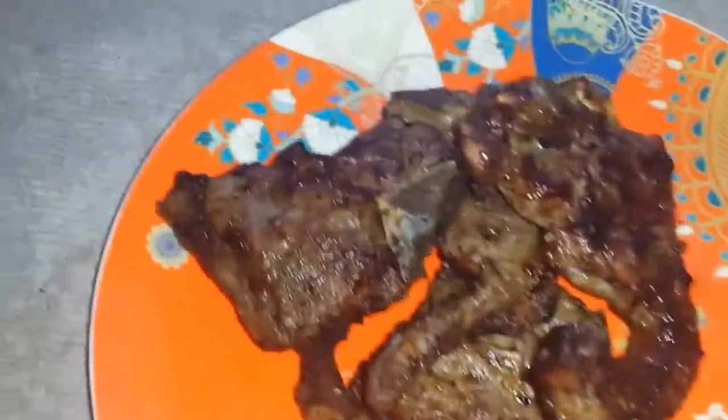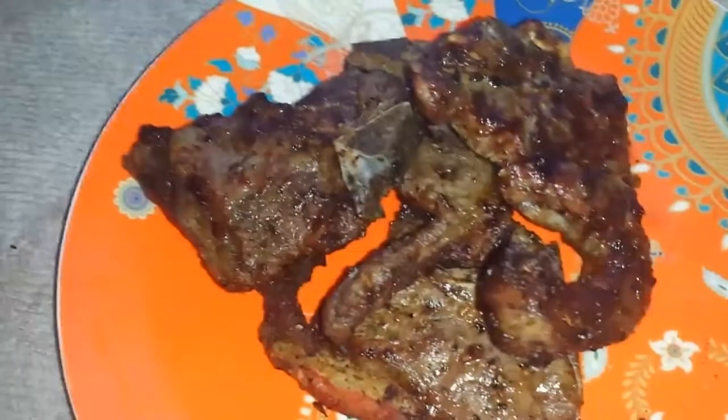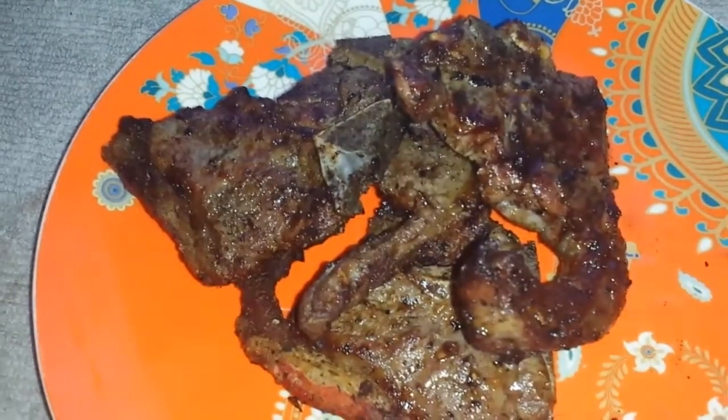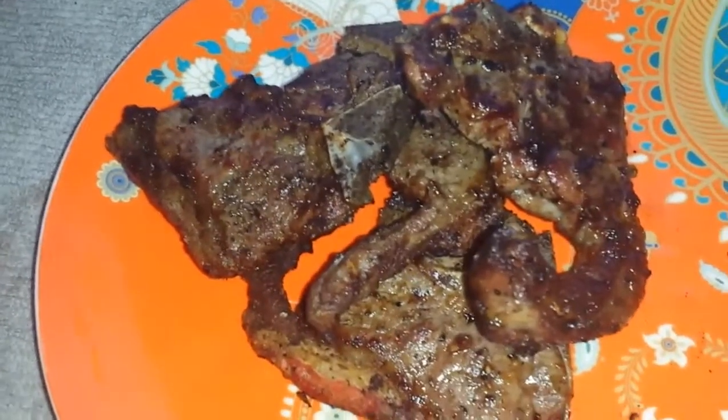Anyway, extremely tasty, very nice. And the butcher that sells them — he's good, he's got the best meat. Yummo, well there you go.